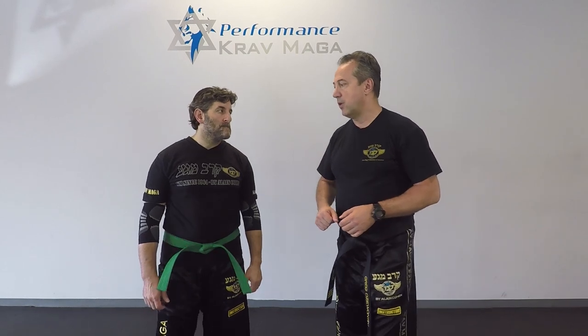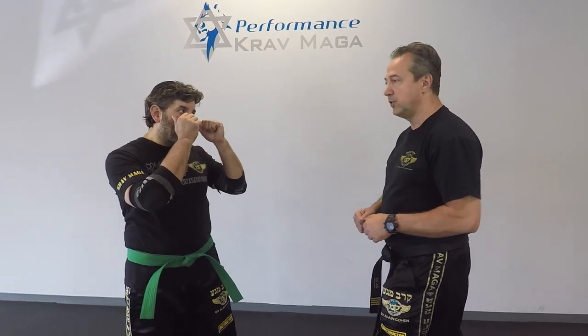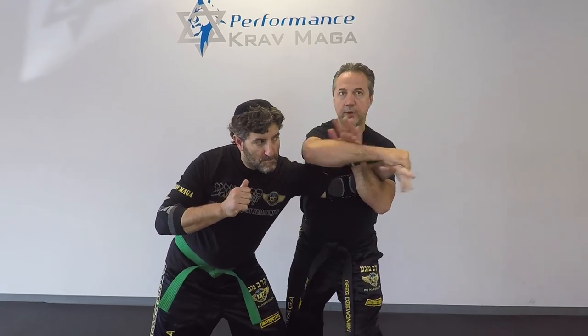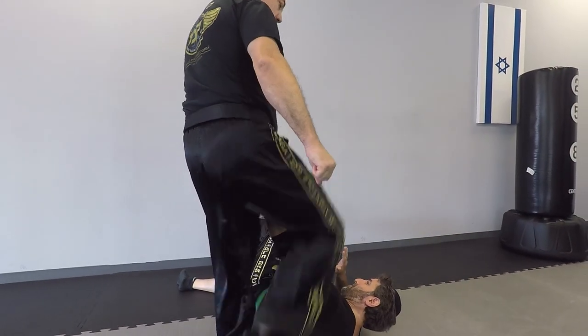Okay, so Eugene is going to throw a jab. We saw this technique previously but we're going to show it to you one more time. One, two, three — and takedown. From here I can control, I can stamp, or go to the arm bar if I have to.